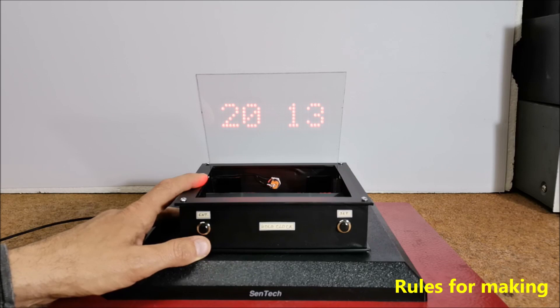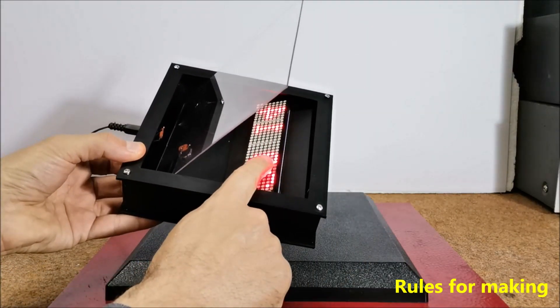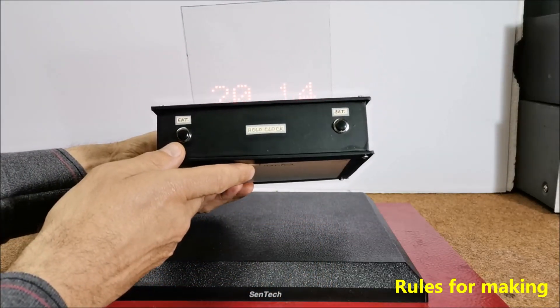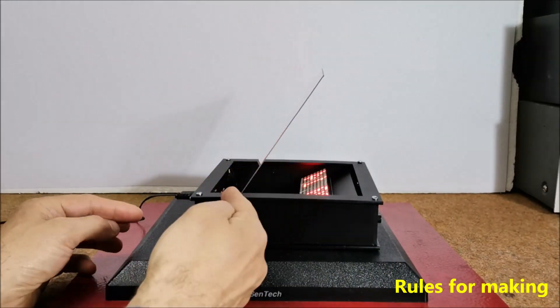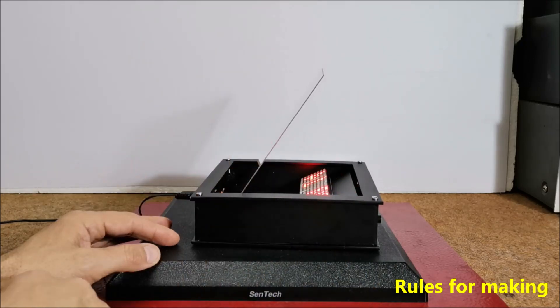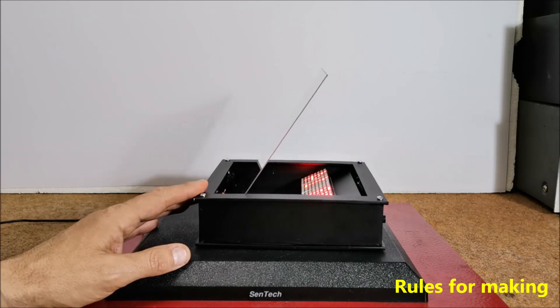As for the mechanical construction of the device, it is necessary to observe several rules. First, the primary light source should be positioned so that it cannot be seen from the front of the device. The screen should be placed at an angle of 45 degrees with respect to the plane of the light source. Also, the screen should be as thin as possible but also strong enough to keep its shape.